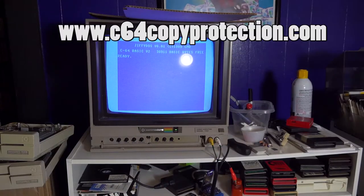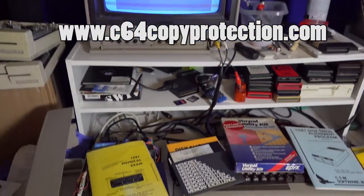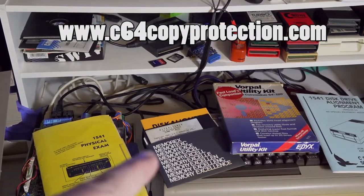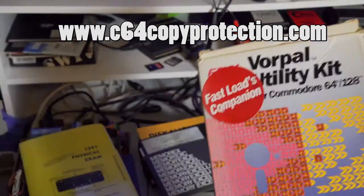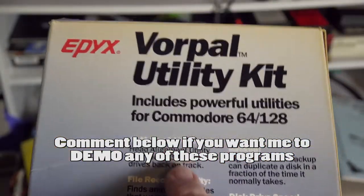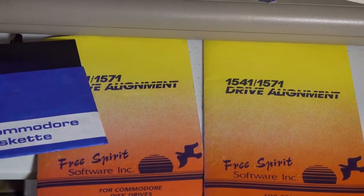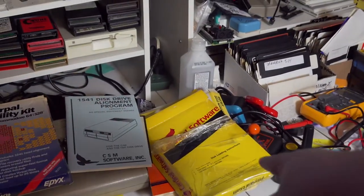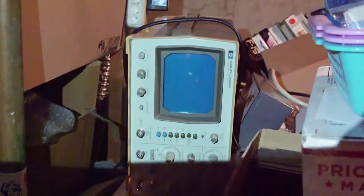I want to do a quick intro to this disc alignment video. I have a ton of alignment programs. Check this out: 1541 Physical Exam, the disc aligner - you can download this from my blog. A pretty good one is the Vorpal one by Epic, it has alignment on it. There's one from CSM, I have a couple copies of the Free Spirit one including the original. I have an oscilloscope which I've used before.